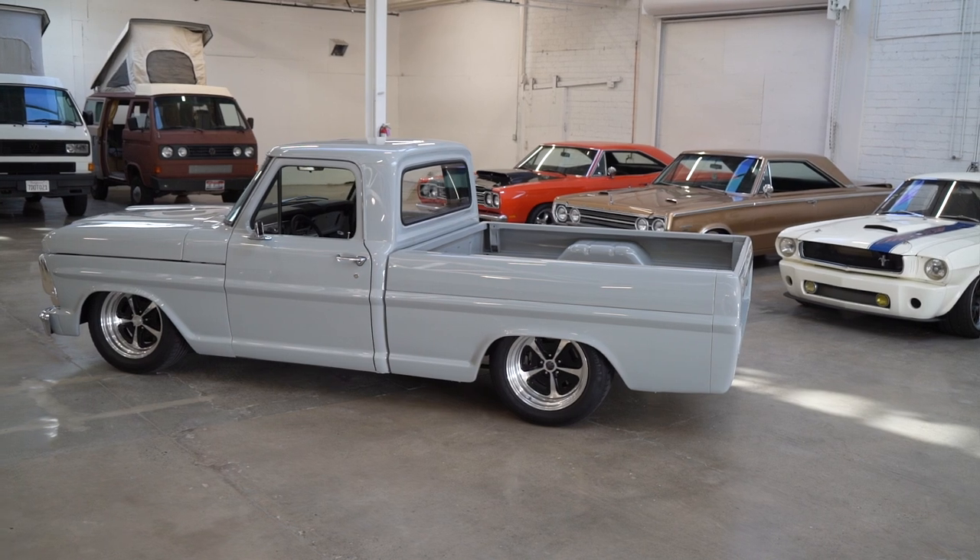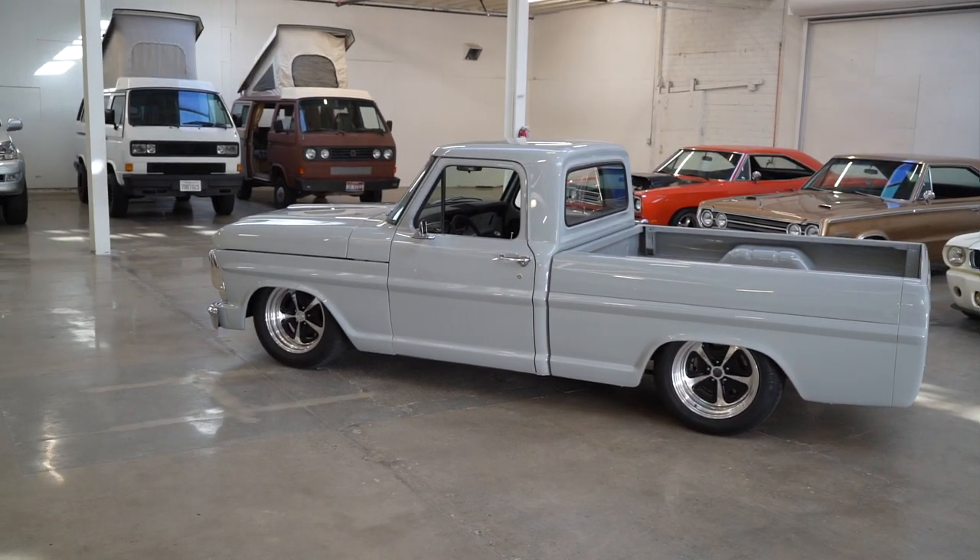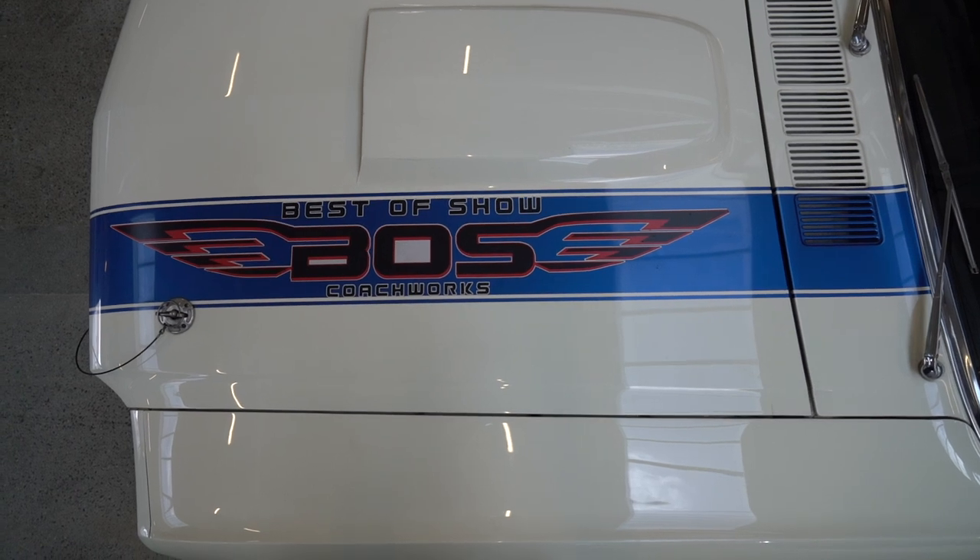Hey guys, what's up? It's Sean, Autotopia LA. Today we're down at my friend Doug's place where he does vehicle storage like I do. We're with Matt, Best of Show Coachworks.